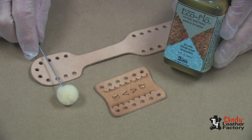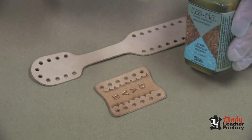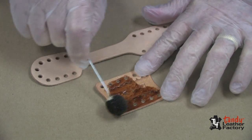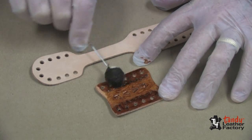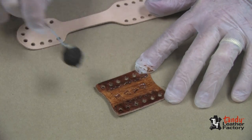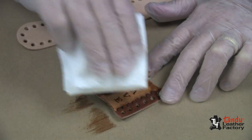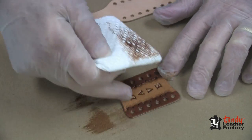After the Super Sheen has dried thoroughly, we will apply EcoFlow Highlight Finish in the Briar Brown color. It works best to apply the highlight with a dauber, as you can see me doing here. We will make sure that we get down in all of the deep areas where we have done our stamping and where we have used the alphabet stamps. Then we will wipe it off with a clean paper towel. And as you can see, the area where we had applied the Super Sheen now stands out in bold relief.